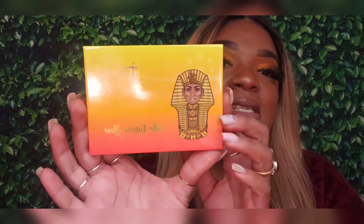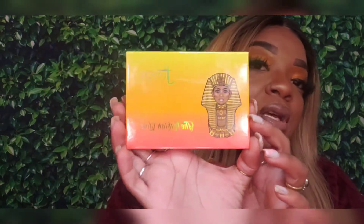Hey guys, if you want to see how I got this nice tropical look, stay tuned. I'm doing a short tutorial with Juvia's Place — this is about my fifth or sixth tutorial with them, so they're gonna have to start cutting me a deal. This is the palette I'll be using: the Nubian Glow palette.